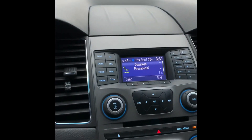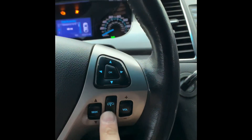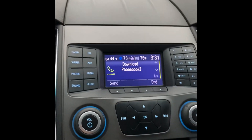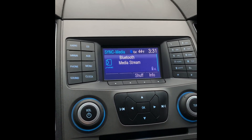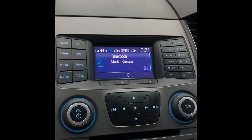Now if you want to play music through your Bluetooth, on your steering wheel come down here and hit down on this button. It will say 'Phone, please say a command.' Say 'Bluetooth audio' and that is how you play your music.